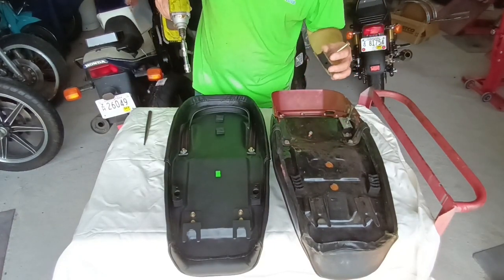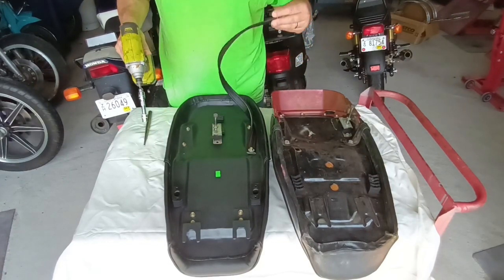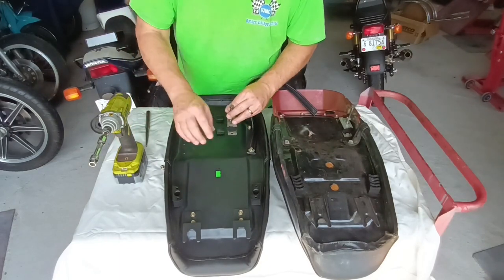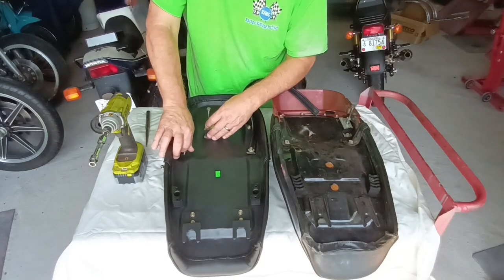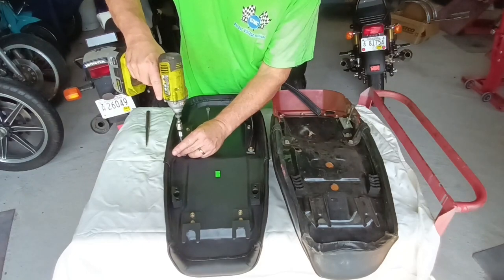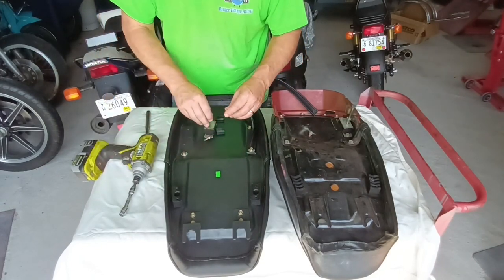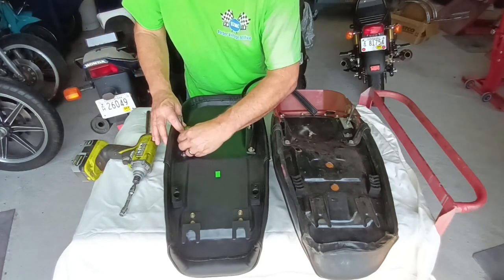I'm going to temporarily install these mounts for the sake of the review. I'm not going to use the grab strap because I'd prefer a cleaner look. I do think this base is fiberglass, so you should be careful putting your bolts in it — fiberglass will strip out. So make sure you do this very carefully. As a matter of fact, I think I'm going to go get a T-handle to tighten these up with instead of using this impact wrench.